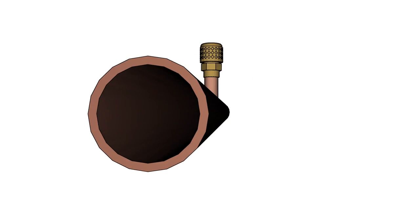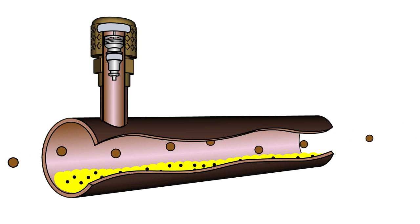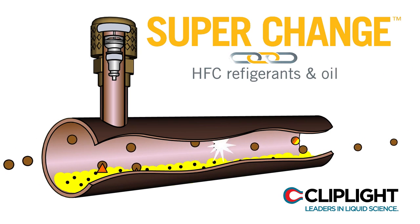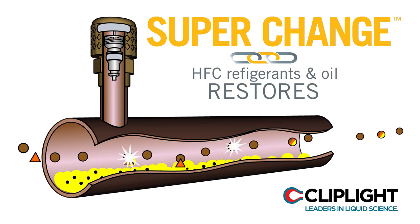Here we have a refrigerant pipe with a charging port. Brown circles represent HFC refrigerants, which are not compatible with the mineral oil shown as yellow fluid. The black specks in the yellow fluid signify oil breaking down, known as free radicals. The orange triangles are SuperChange, which quickly links to the HFC refrigerant and the oil, creating compatibility while restoring the free radicals in the oil to a stable condition.